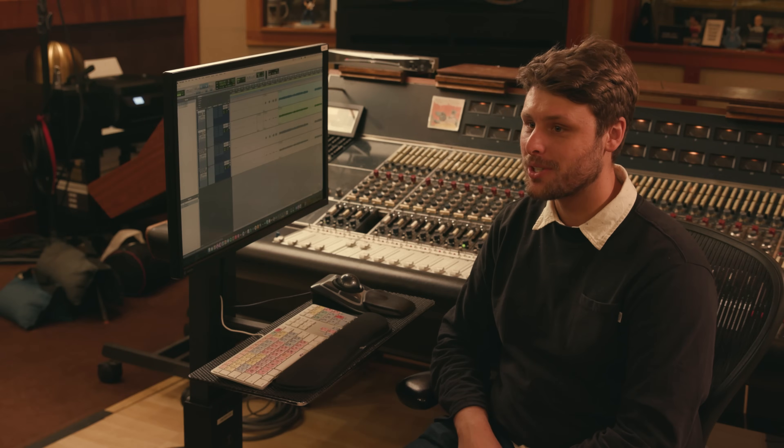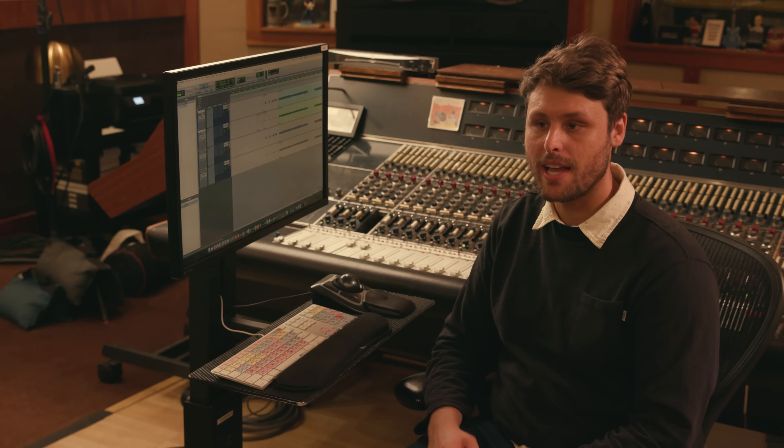Now you're ready to mic some guitar amps in your own studio. Thanks for stopping by. Don't forget to like, share, and subscribe to Sounds From The Studio from AKG Microphones.